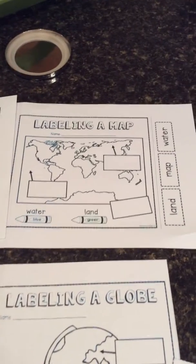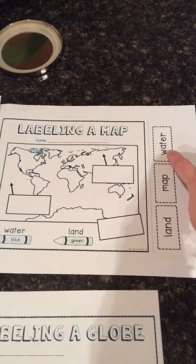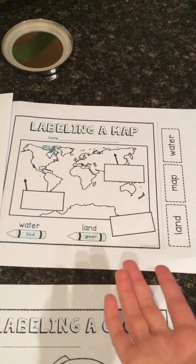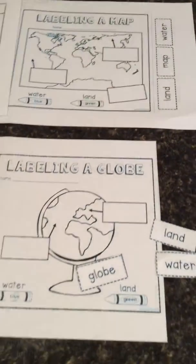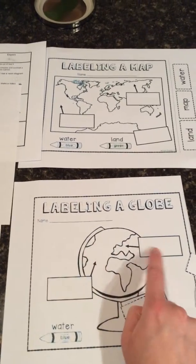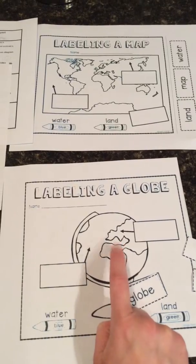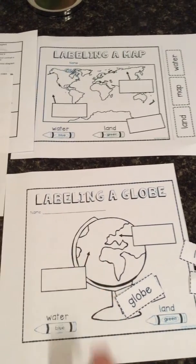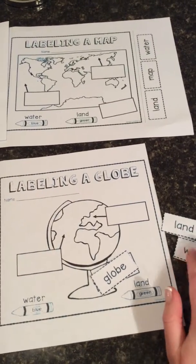Let's take a look at the map paper. These words say land, map, and water. Where do you think, out of these three boxes, the word map would go? Remember, it goes down in the corner. These other boxes have arrows pointing to something. You should have just watched a video that helped teach you about water and land. Remember, anything that looks like little islands is land, and all of the other stuff is water. So go ahead and label these two — I'm going to let you try to figure out where land and water go.